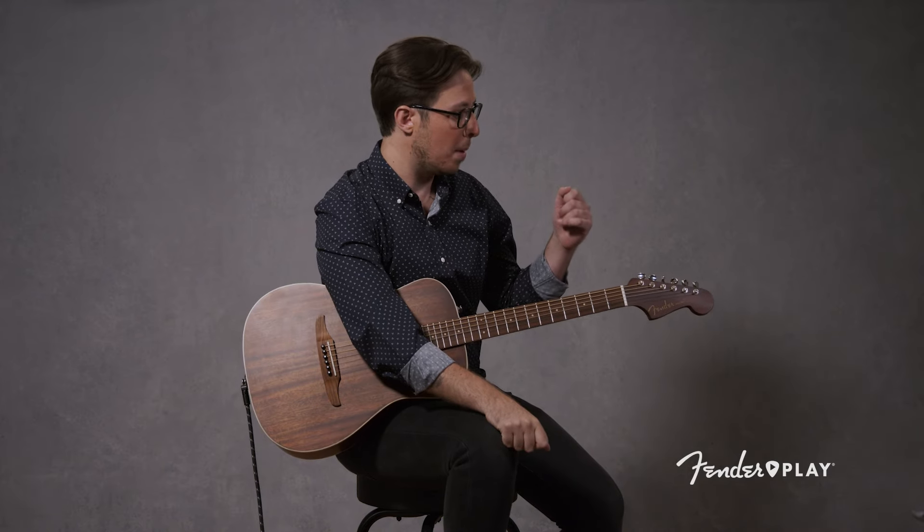For those of you who aren't familiar with Fender Play, I just want to quickly tell you about it. Fender Play is the complete online learning platform for guitar, bass, and ukulele. When you sign up you're going to get access to over 3,000 lessons that you can take on your own schedule and at your own pace. But for now let's give you a little preview of some of the stuff we offer with this warm-up.